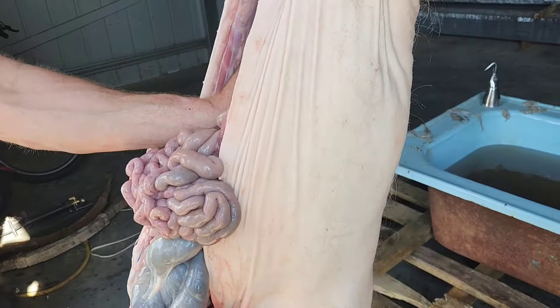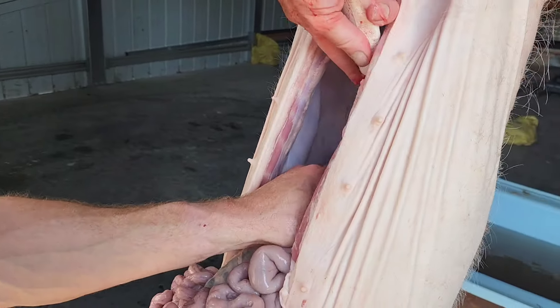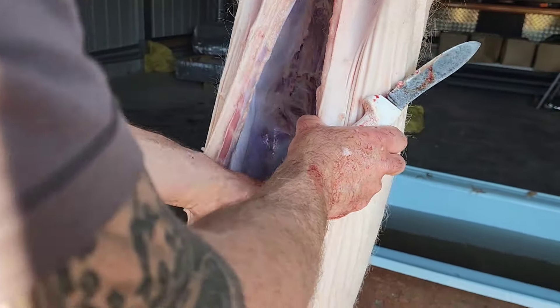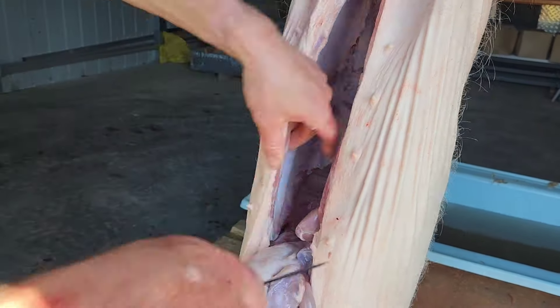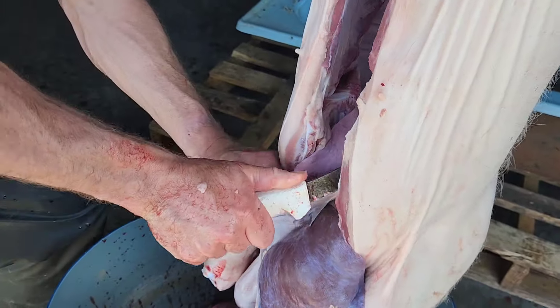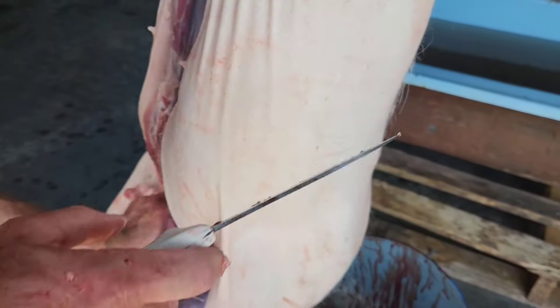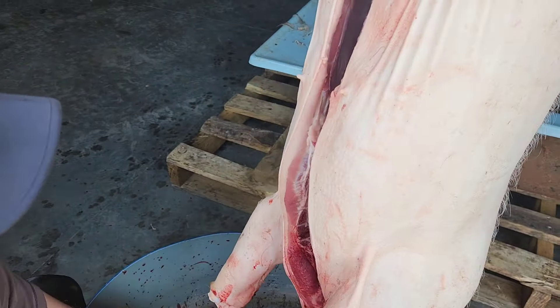We'll take our kidneys here. Same as in a sheep, you've got the diaphragm there — cut around that, come around this side. You can see the lungs, the kidneys there, and the liver. Because I've cut right the way down, it'll just about fall down and out without too much effort — like that.